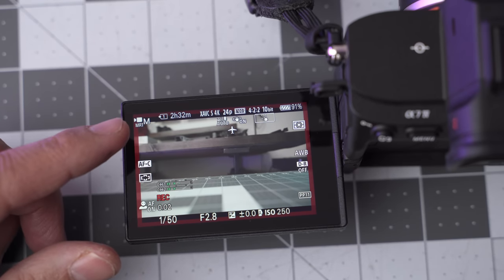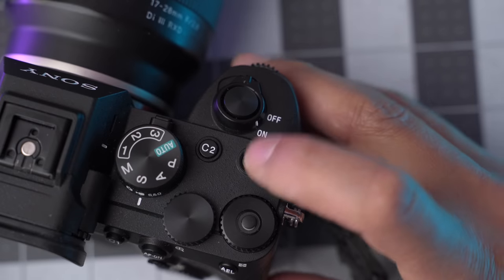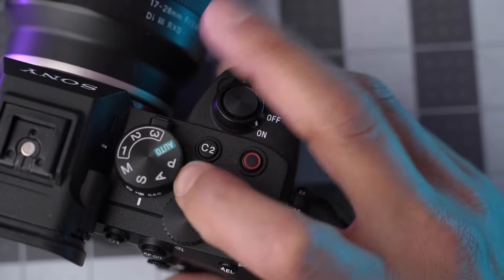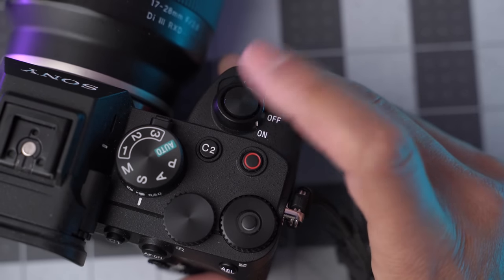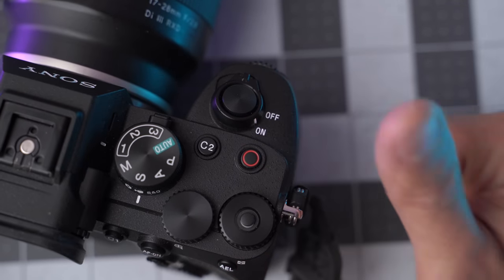It's recording 4K 24 frames per second video in S-Cinetone. I also turned off the record button on the shutter side — you'll always record or take photos with the main shutter. Photo-centric people, you have to decide what you want for your video bank one setting. This should be all set up and ready to go.